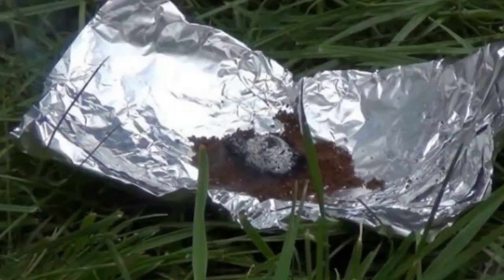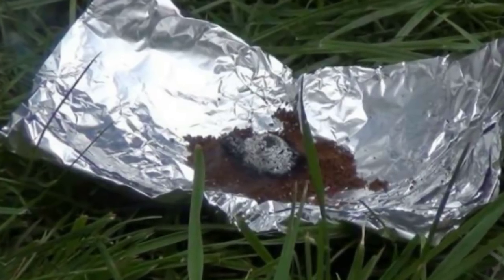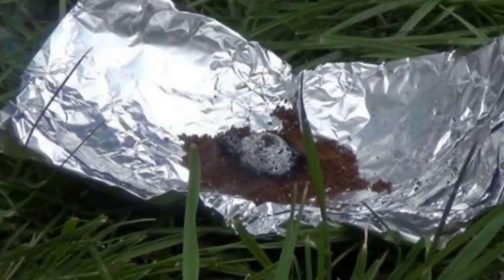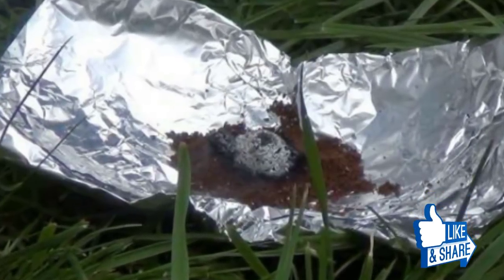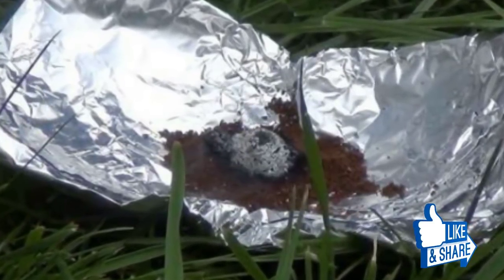That's a truly genius idea. Everyone has some coffee grounds around the house or could easily get some, and it's a much more pleasant way to keep the bugs away than with those stinky sprays. Share this great idea with your friends below.